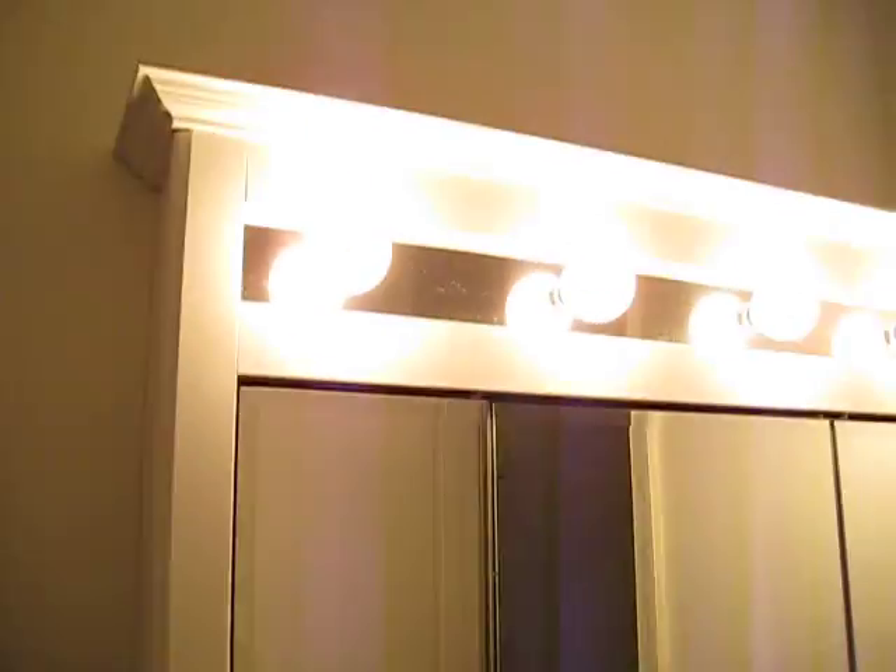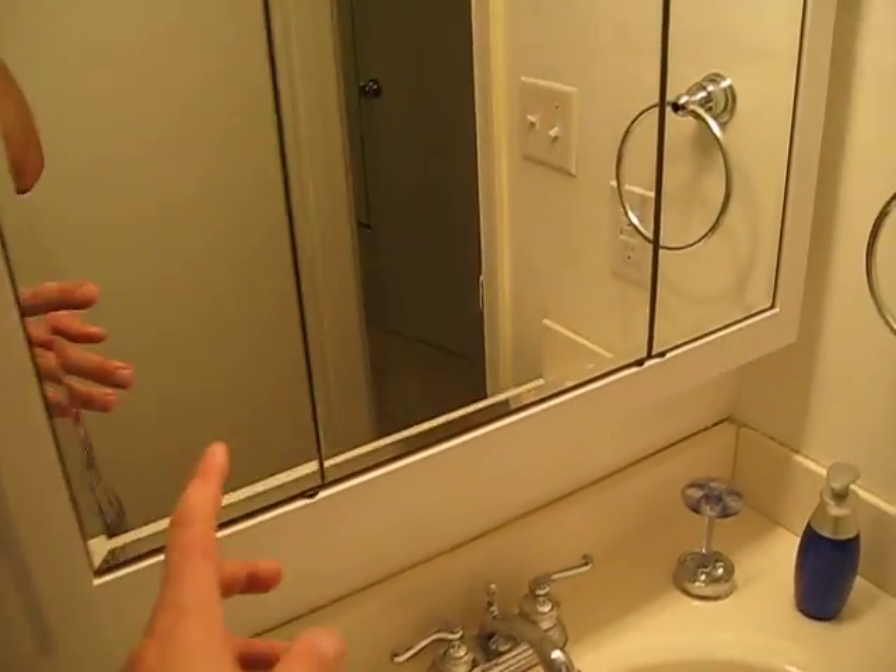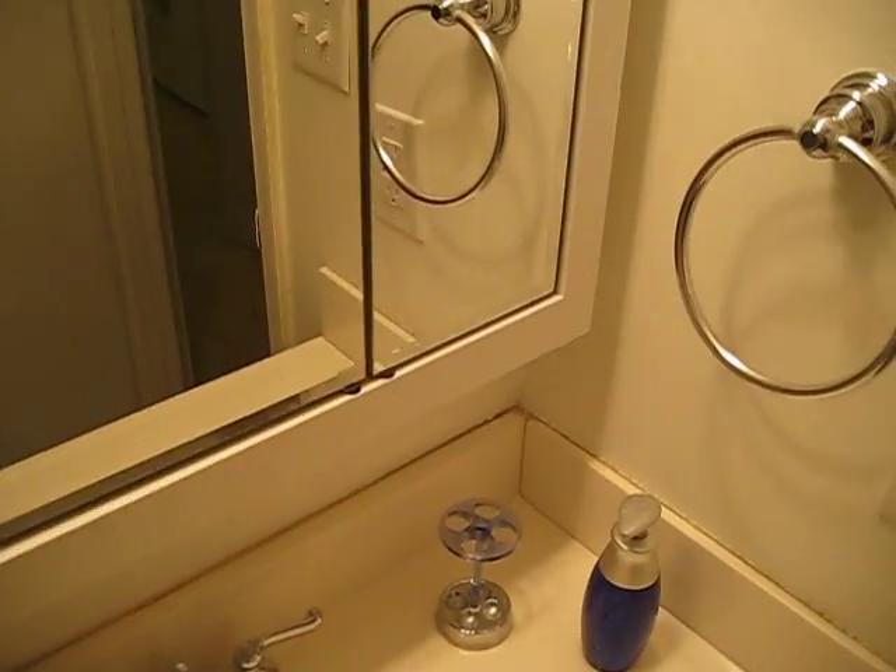Same thing — every bedroom and every bathroom had one of those little ports, so we've patched one up there and you can barely see it anymore. We talked about replacing that thing in the bathroom. This is one option; a bigger version is something like this, which becomes a medicine cabinet among other things. We'll see. Starting to hang some stuff up in here — this is the bathroom Dad and Meg used when they were here, so now it's a little more set up.